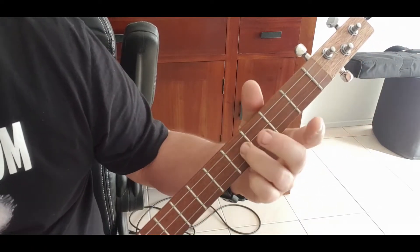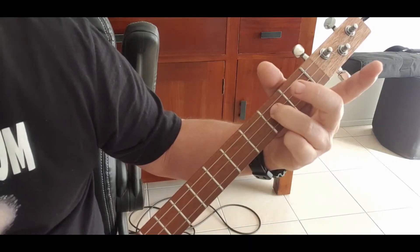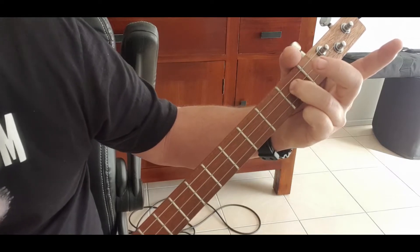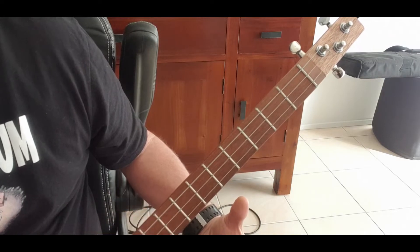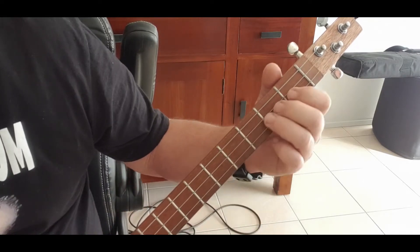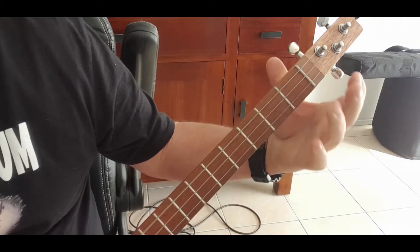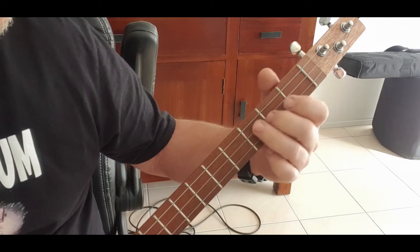Once you've done that, go to the second fret and do the same thing, then to the first fret and do the same thing, then just hit it open. Put it all together and it sounds like this.